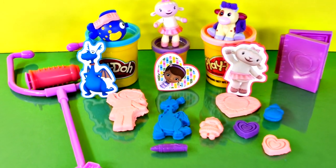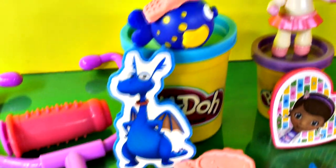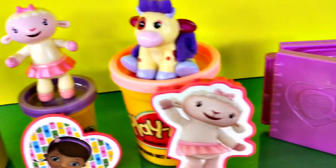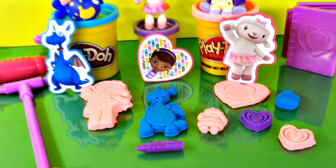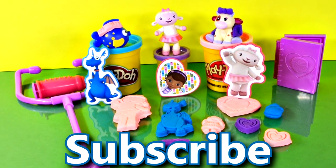Thanks so much for checking out our channel! If you enjoyed watching me play with this Play-Doh set called Doc McStuffins Doctor Kit, click that like button and let me know what your favorite thing is that we made in this video. Subscribe to our channel — we would love to have you come back and see us again soon!